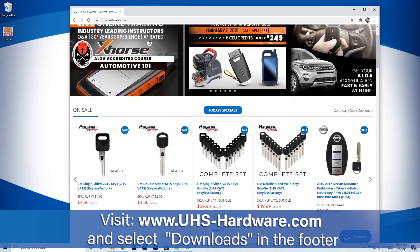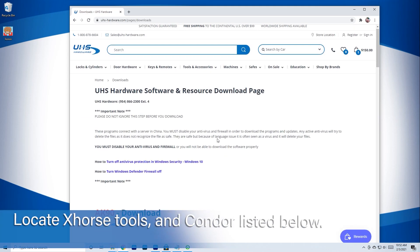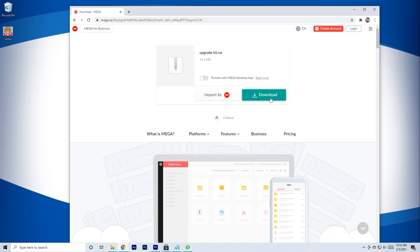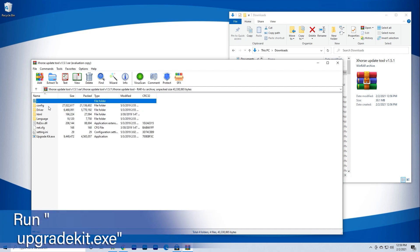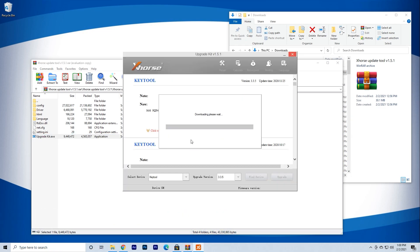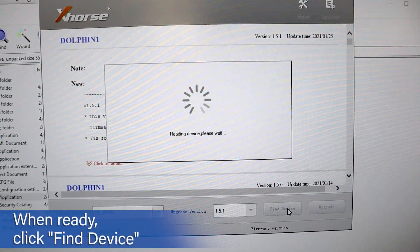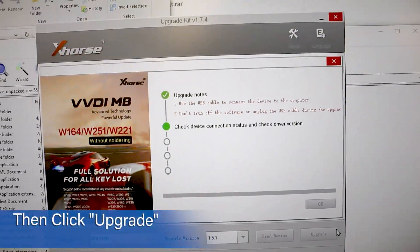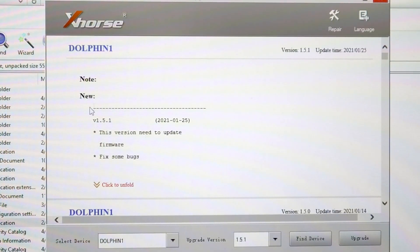Go to www.uhshardware.com and locate Downloads in the footer of the page. Scroll down to X-Horse Tools and find the Condor update, then begin the download process. Once the file is downloaded, open it up and find the update file upgradekit.exe and click it open. The updater should launch immediately and begin its process. There may be a software update for the updater itself, so just hit Continue until all changes are made. Once the updater is ready, click the Find Device button on the bottom right. When the updater completes its connection, click the Upgrade button. Once the update finishes, confirm the correct firmware version by clicking Find Device once more and waiting for the info to update.